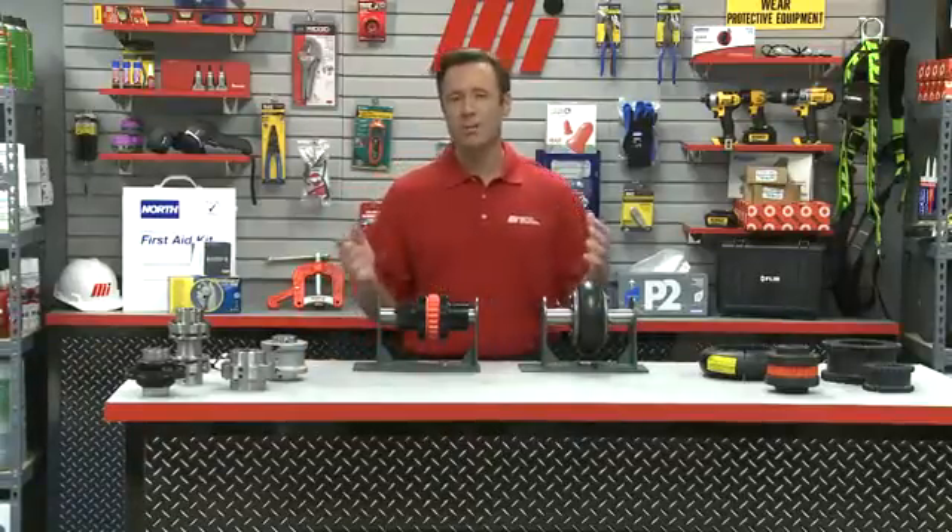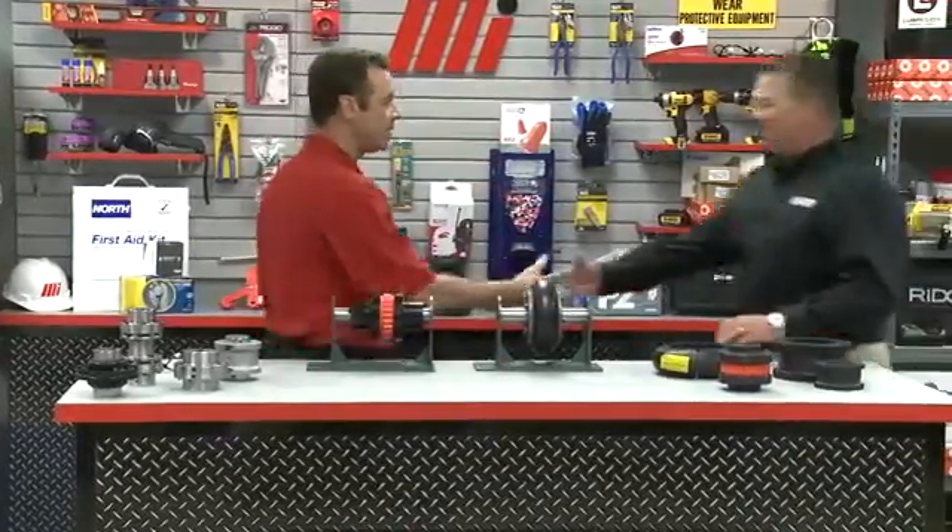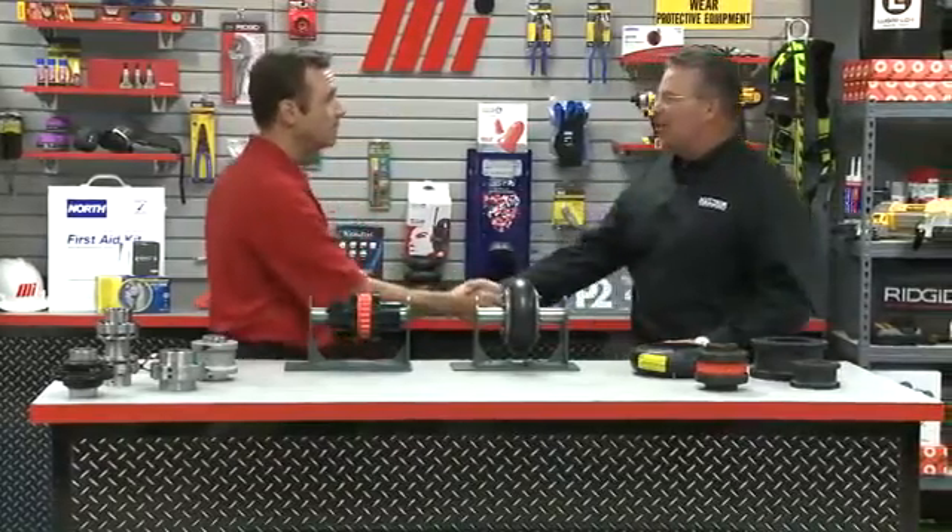Hello and welcome to another Motion Industries how-to video. My name is Tom Clark, your host. On today's video, we're going to discuss general coupling and take a closer look at elastomeric coupling. Helping us out is Dave Felt, who is with Baldor Dodge ABB. Welcome back to the program. Hi Tom, great to be here.